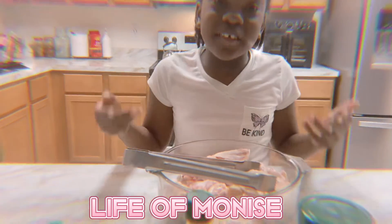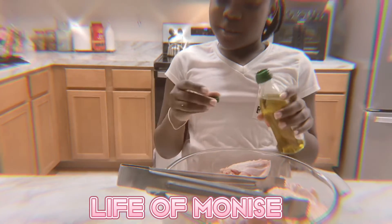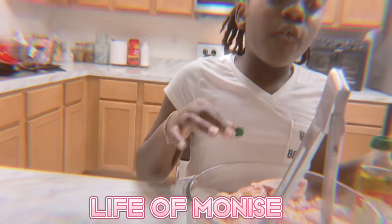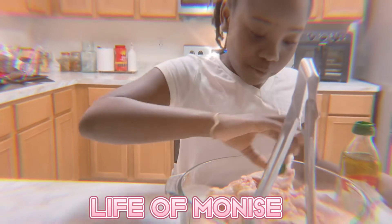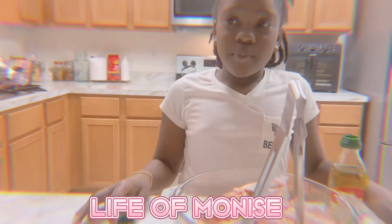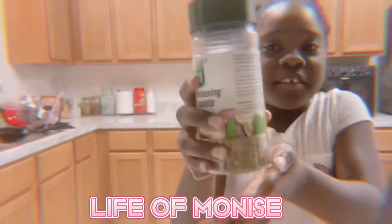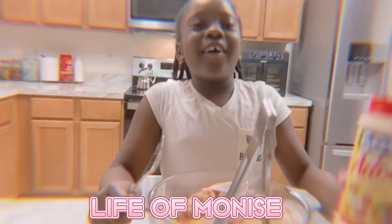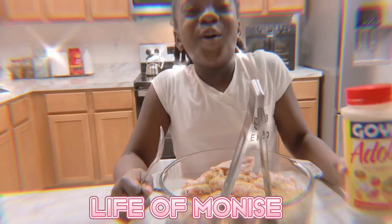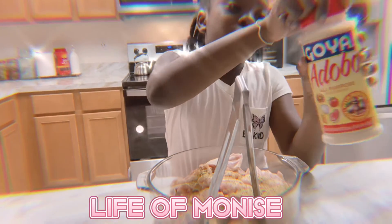Now all we have to do is season. First of all, I want the seasoning to stick in the chicken. I think it's done — this is complete seasoning by the way. We're gonna use adobo. I don't know how to pronounce it but that's okay — we usually use this for Maggi.